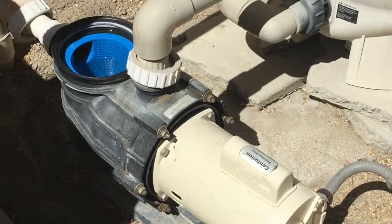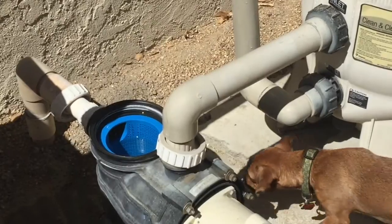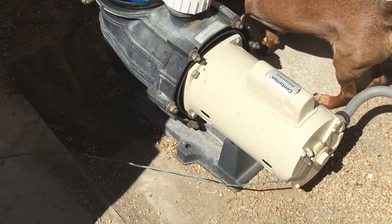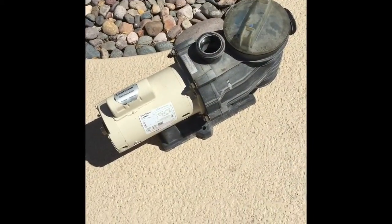The old setup is a Centurion motor with the StaRite pump and two-inch couplings that I've loosened up and cleaned. It is on a concrete pad, so we're going to go ahead and remove that.